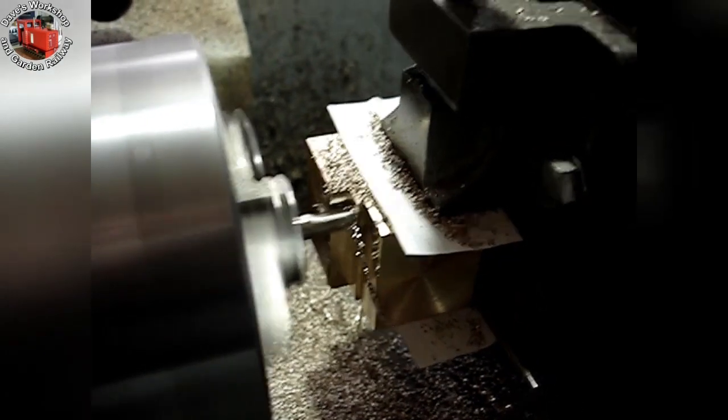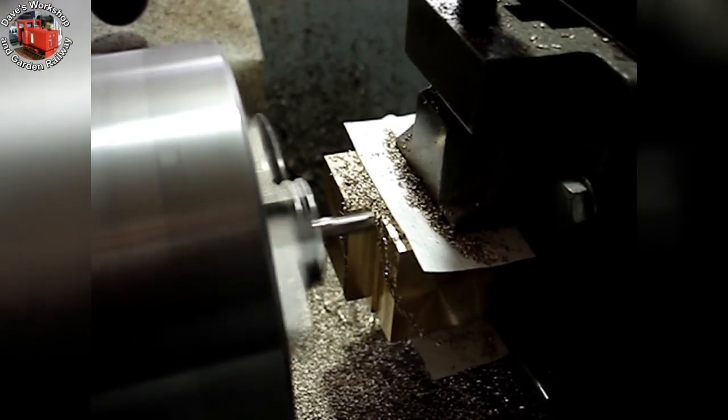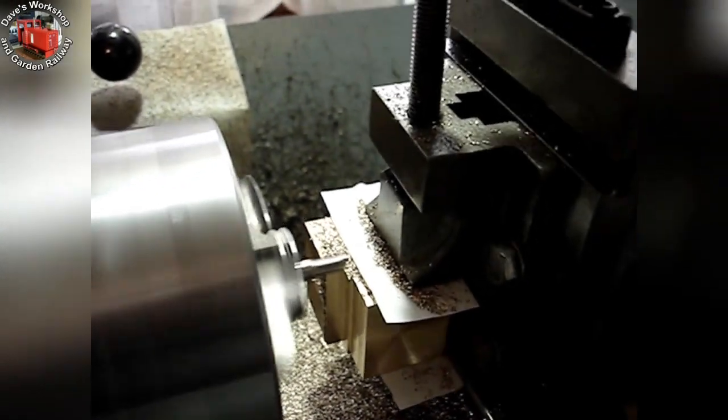This vertical slide saves me from having a milling machine. Strangely, I don't want any more equipment. This machine vise has a swivelling upper jaw, but I had to remove it to be able to get the job in, as it is too big otherwise.